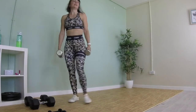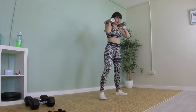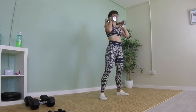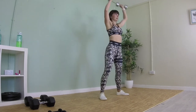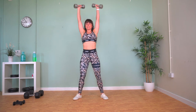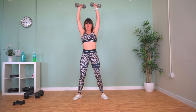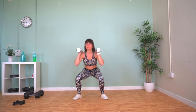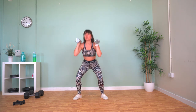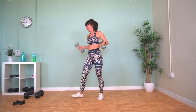Sumo squats now with overhead press. Weights up onto your shoulders, wide stance — squat down and push overhead. We've only got five exercises left after this.